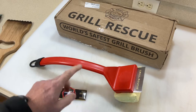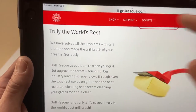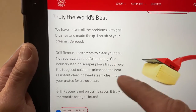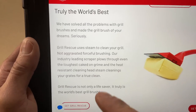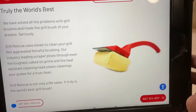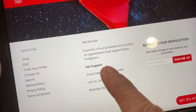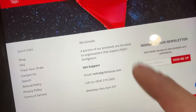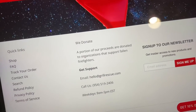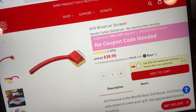Let's go to Grill Rescue online — that's grillrescue.com. It's truly the world's best grill brush; they've solved all the problems with your grill brushes. One of the cool things is they donate a portion of proceeds to organizations that support fallen firefighters. They don't say how much, but the fact that they're doing that — I like that.